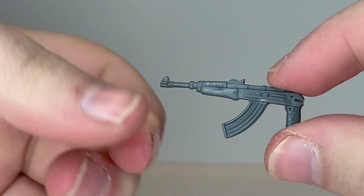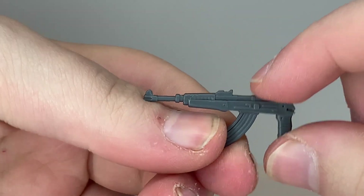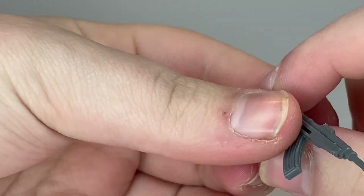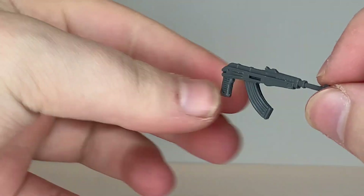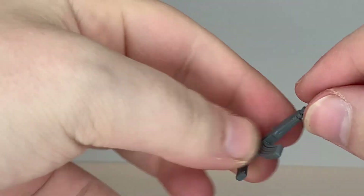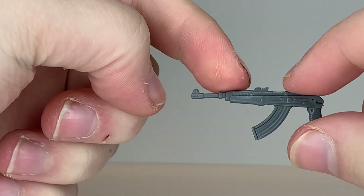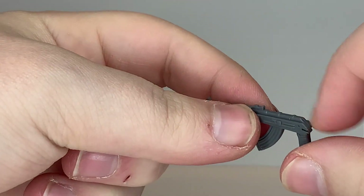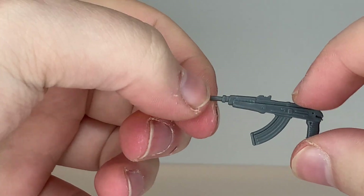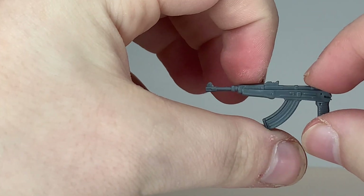Starting off with the first accessory, we have this weapon — it's obviously an AK-47, which stands for Avtomat Kalashnikov 1947. At first I thought this may have been a variant without the stock, but the stock is actually just broken off on this one. It would have had a folding stock, which is actually kind of cool. It has the AK-style magazine, the foregrip — on a real AK that would be a gas tube above the barrel — and it's actually a pretty decent representation of the AK-47.